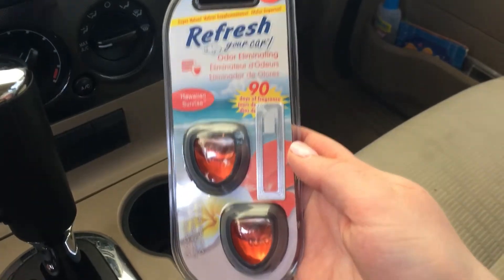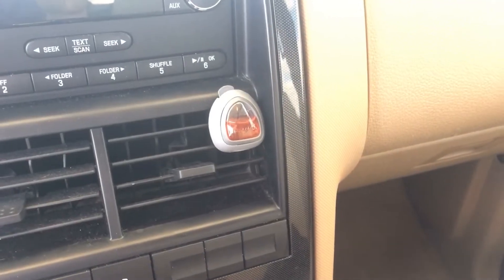This seat cover I've had for a really long time so it's stained pretty bad, so I'm just vacuuming that as best I can. Now I'm going to add some air freshener in here to make it smell a little bit nicer.